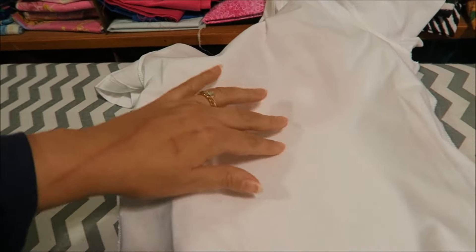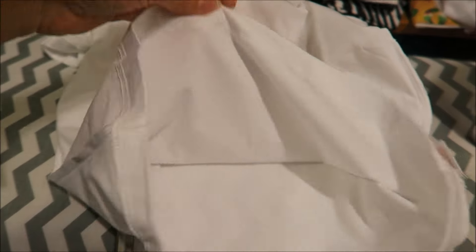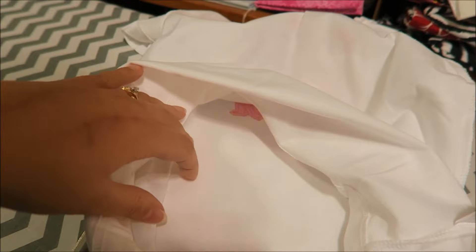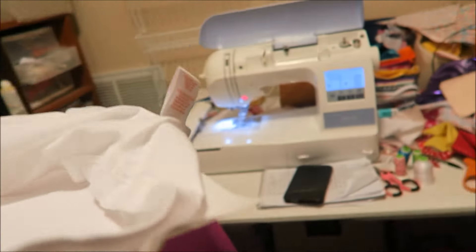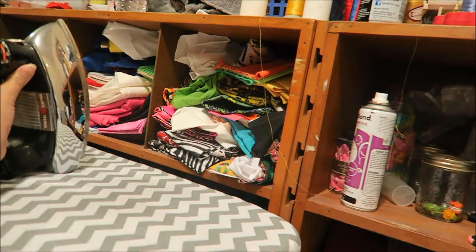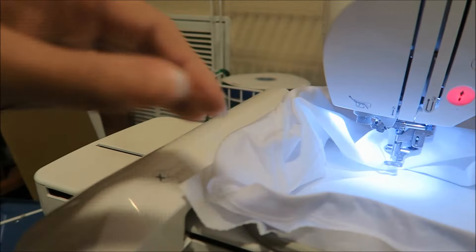I'm not sure if you were able to see any of that, but basically I just line where it's folded up with the little dots and then press it down. So on the inside it should be all nice and straight and even. Now I come back over to my machine, turn my iron back off, and I'm going to slip this in — I think I need two hands.